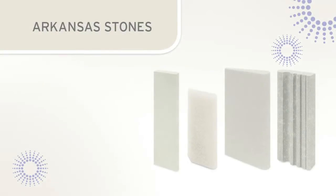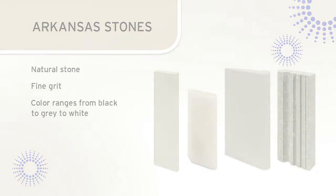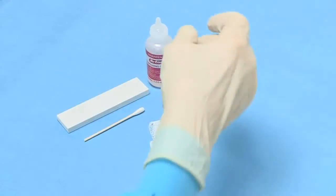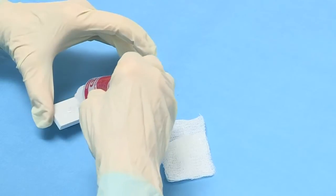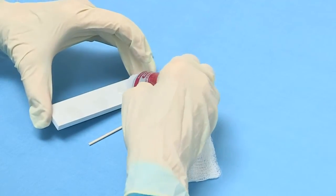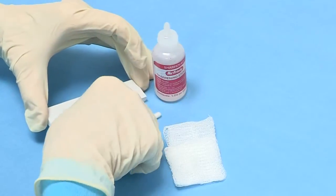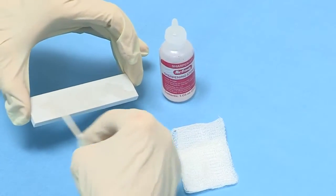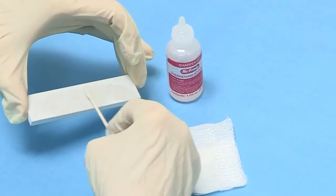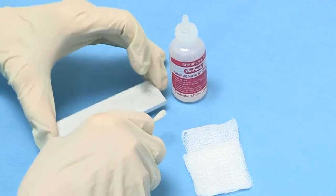Arkansas stones are frequently used to sharpen scalers and curettes. The Arkansas stone is a natural stone with a fine grit. The color of Arkansas stones can range from black to gray to a translucent white. When using an Arkansas stone, it is necessary to coat the stone with two or three drops of mineral-grade oil. The oil will lubricate the stone and help float away metal shavings, preventing shavings from becoming embedded in the stone, which helps ensure that the abrasive quality of the stone is retained.